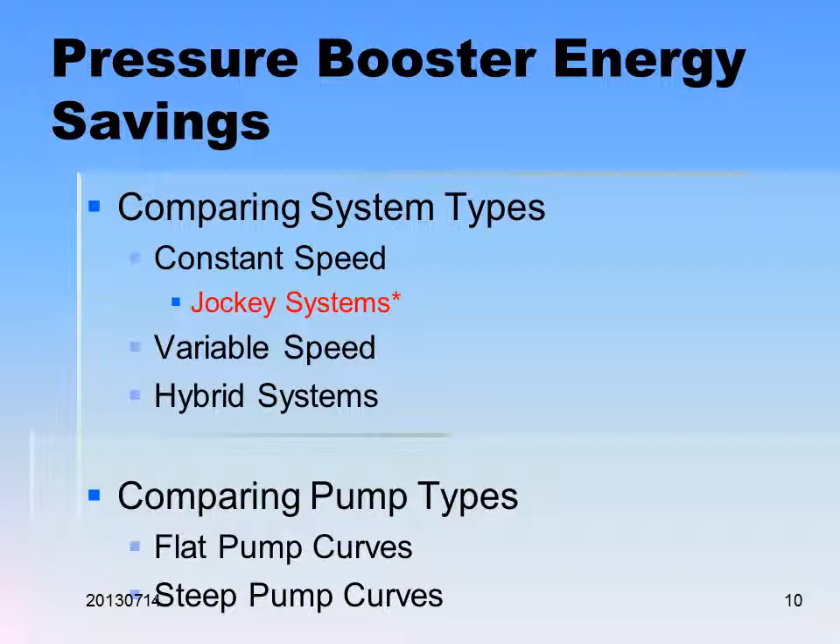Variable speed pumps have a slow start and slow stop, so you don't need a separate soft starter. They can adjust themselves and save quite a bit of energy. If all the pumps are variable speed and sized the same, they can alternate the load between the lead pump and the follow pumps. Instead of wearing out one pump because it's running practically all the time, you can switch from pump one to pump two to pump three every day or so.